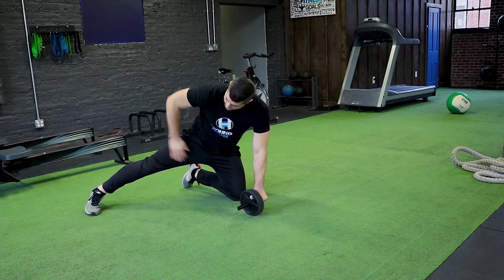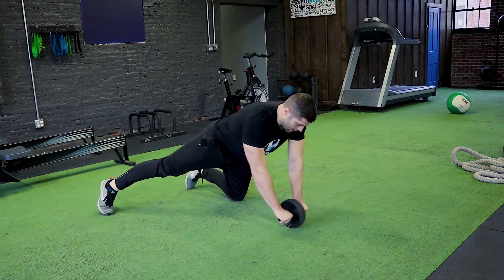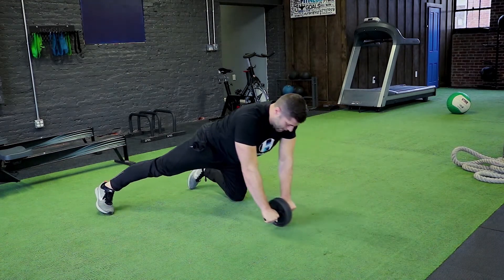From here, you're going to bring your hips with you as you extend and pull back in.